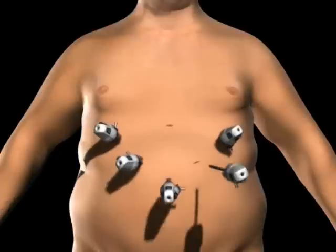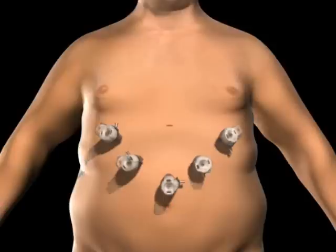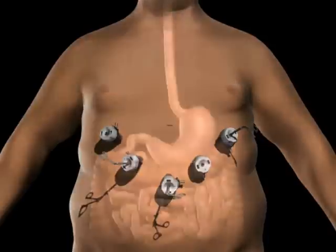Passageways for the surgical instruments are placed into the incisions. Surgical instruments are passed through the trocars to access the abdominal cavity. The surgeon examines the abdomen using a laparoscope or video camera.